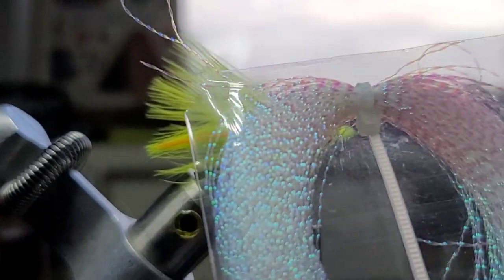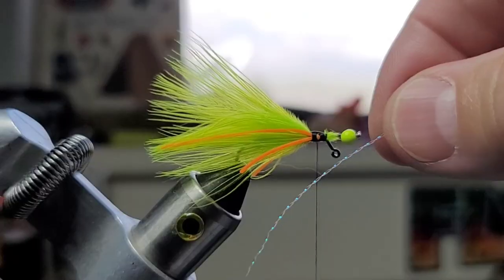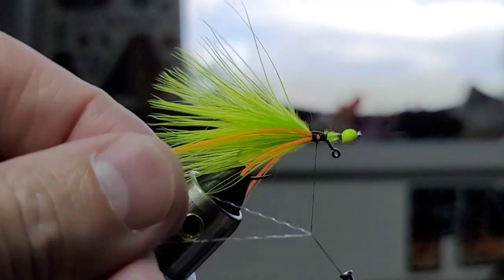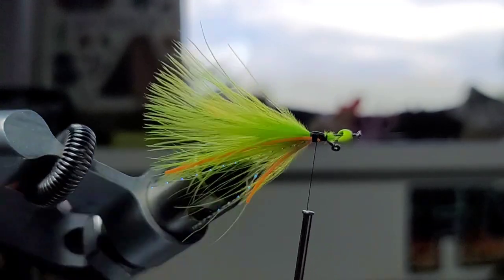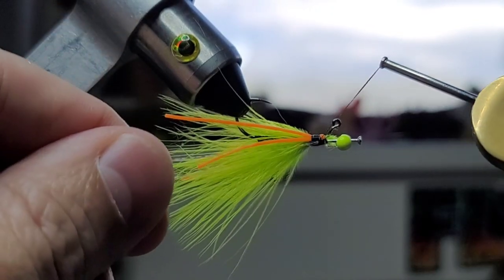So next I've got some crystal flash — this is the pearlescent. You can see I've just trimmed the corner off, a little hack there for you. Just gonna fold it over the thread. Fly over, over the thread again. Do the same thing on this side.